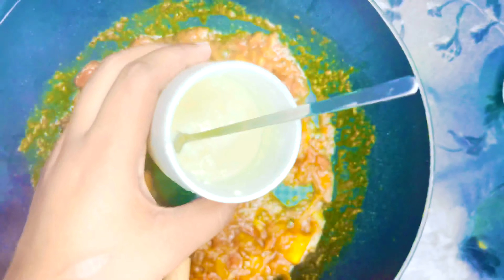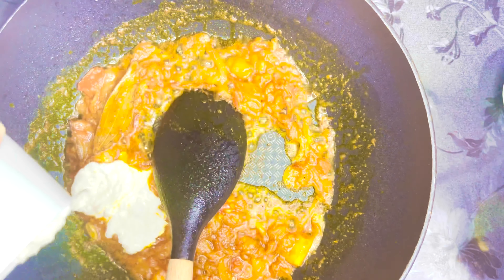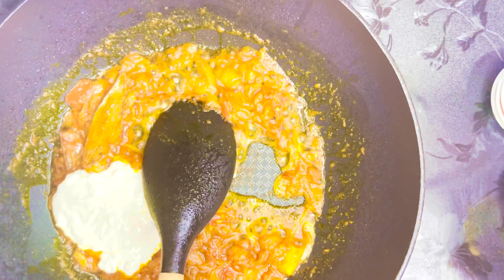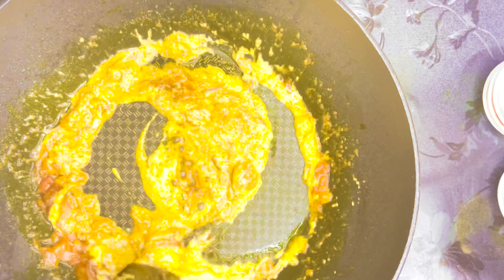Add three tablespoons of yogurt, slightly beaten so it combines more easily. If you want more or less yogurt it's up to you — adjust based on your flavor preference. Three tablespoons is good enough for the whole recipe.